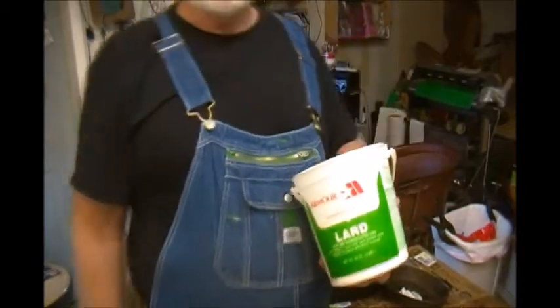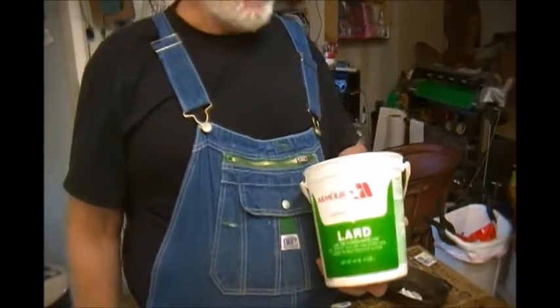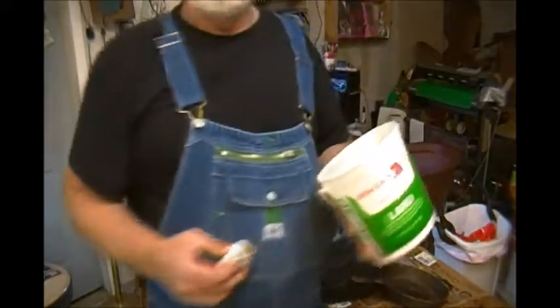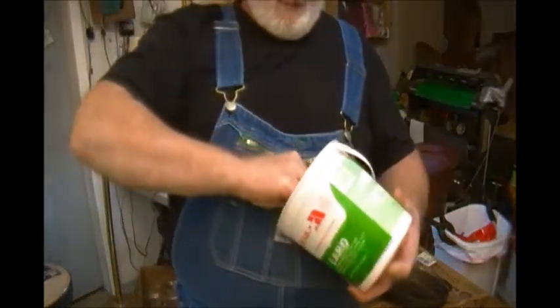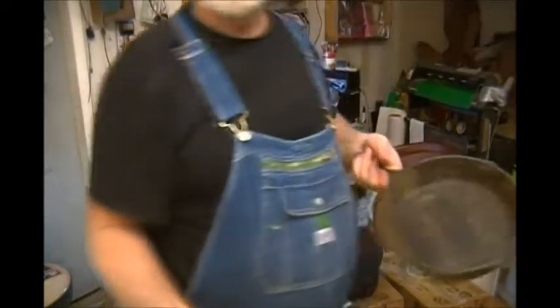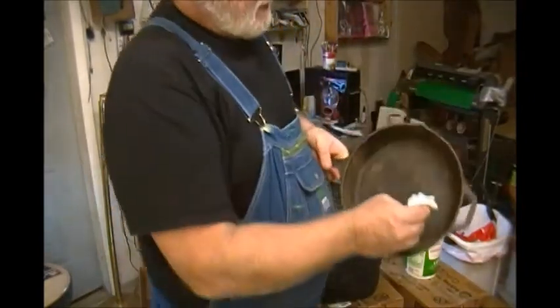If you want to talk organic, that's what it is — that's as organic as you can get, it's lard. What you want to do is get you a big old dollop on a paper towel and wipe that skillet down.